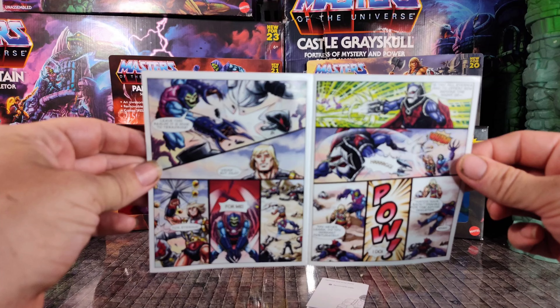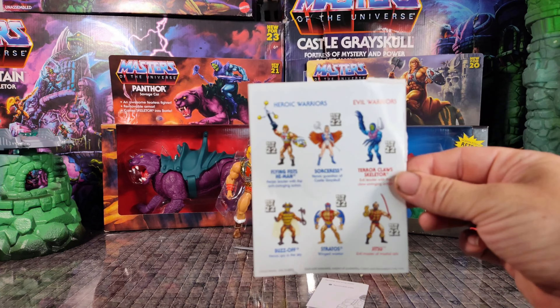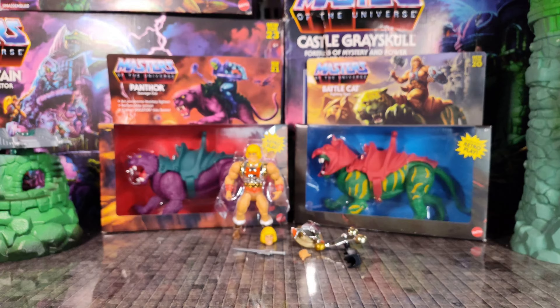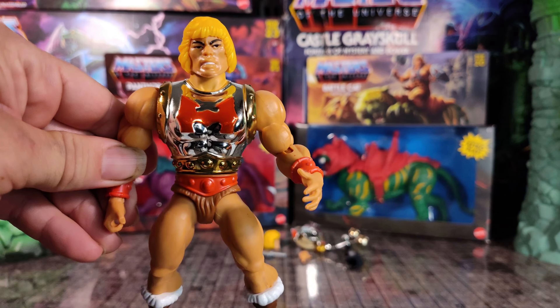The mini-comic that comes with this figure is called Under Siege and has six pages of full-color mini-comic adventures as usual, and six figures on the back. And here's your removable parts diagram.